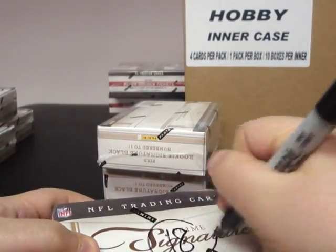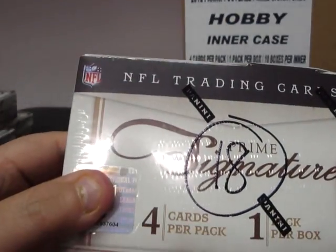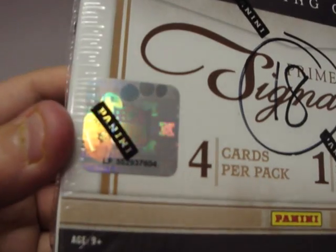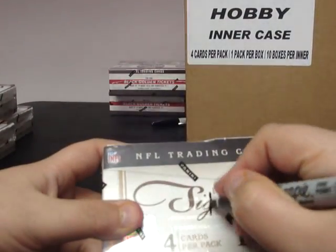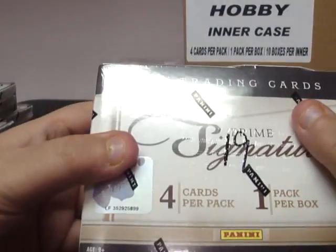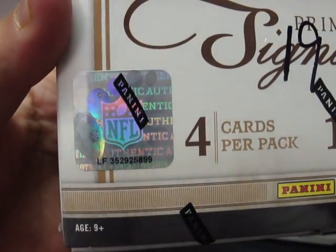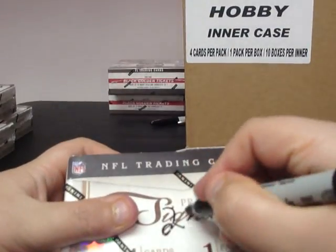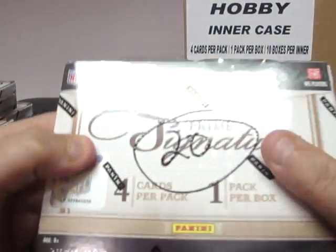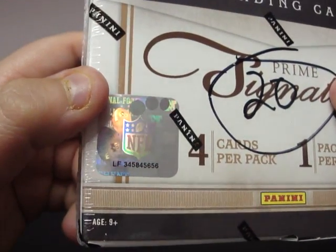Box eighteen: 352937-604. Box nineteen: 352925-899. And box twenty, which completes our second case: 345845-656.